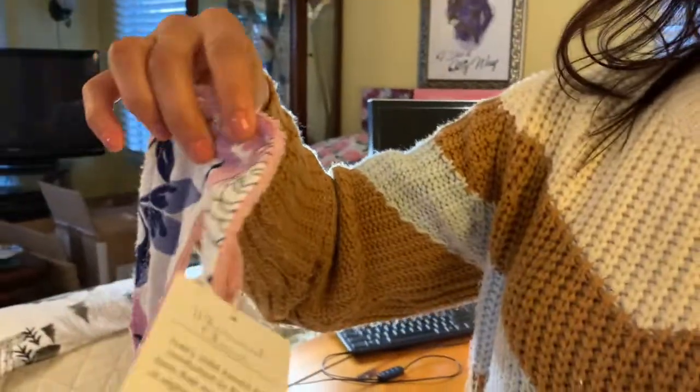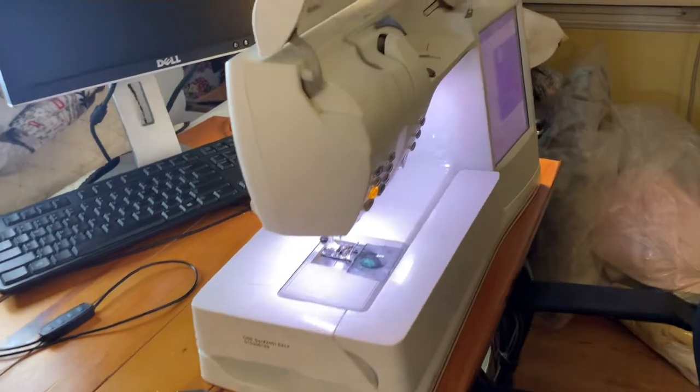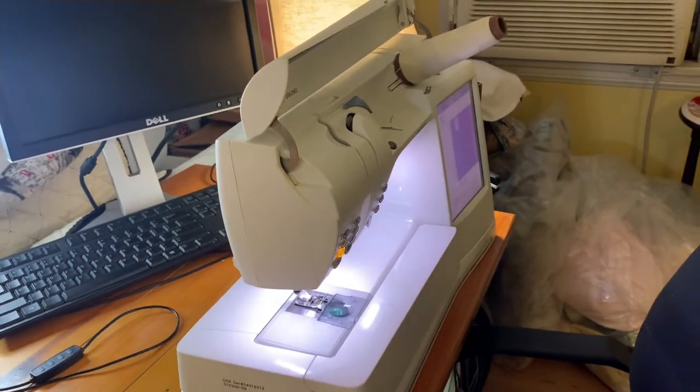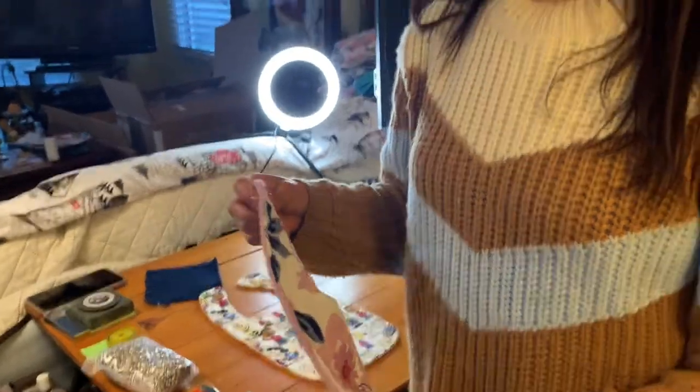Then we apply our hang tag. This is my single needle machine. The entire process from beginning to end, everything I've just shown you, has taken me about a week to complete. Again, because the bibs are part of our sustainability effort, all of these fabrics have taken months for me to collect.